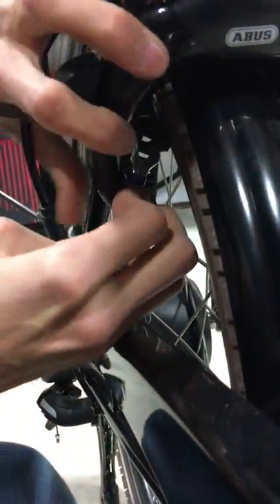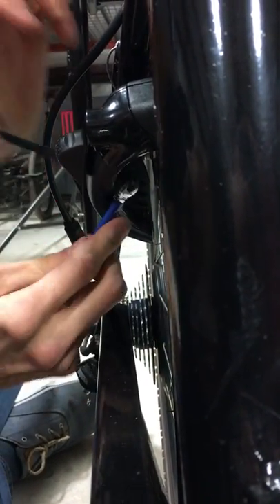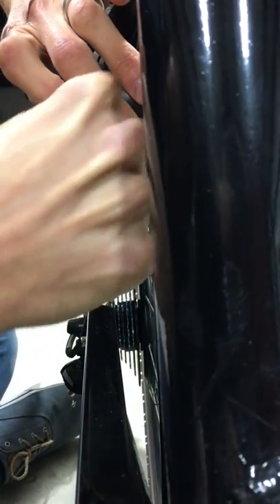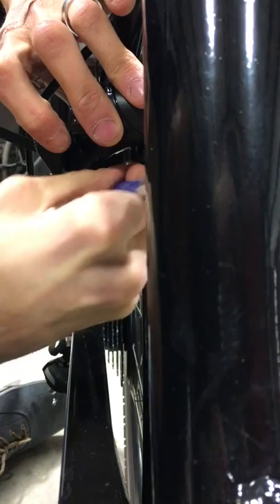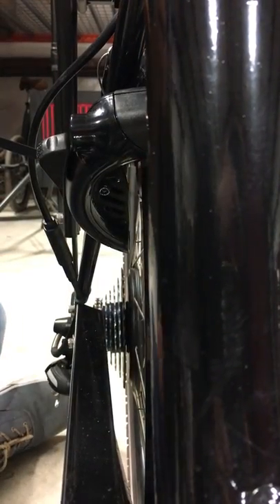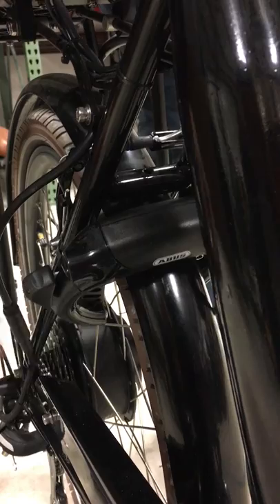Then take your 8mm wrench. This part is a little frustrating, but you can get the wrench in there and tighten it a little bit at a time, continuing until you've got it tightened down. Before tightening it all the way, check to make sure the lock can function correctly — take your key, stick it in, push the lever down, make sure it's able to close, and also check that when it's open the wheel is able to roll without any interference from the lock.